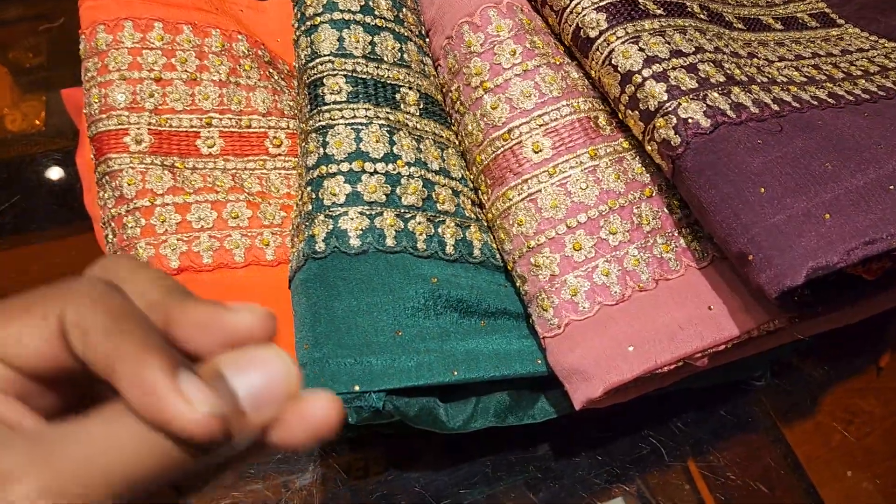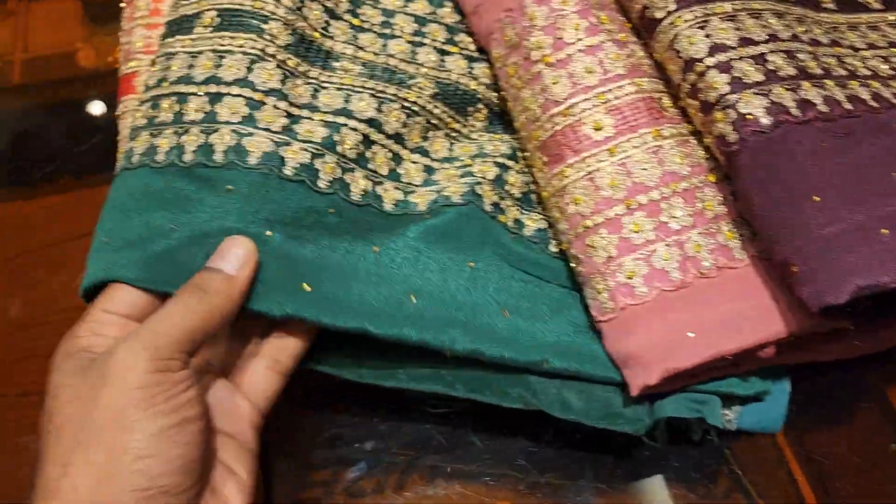Assalamualaikum. In Italian craft silk, this is amazing. This is how beautiful it is. This is an embroidery costume.